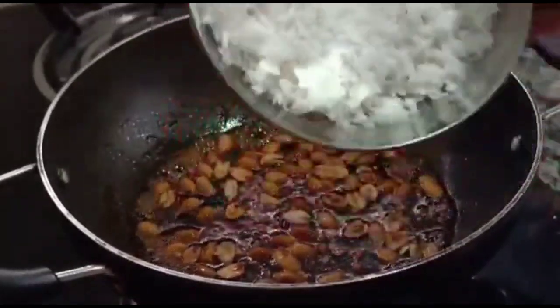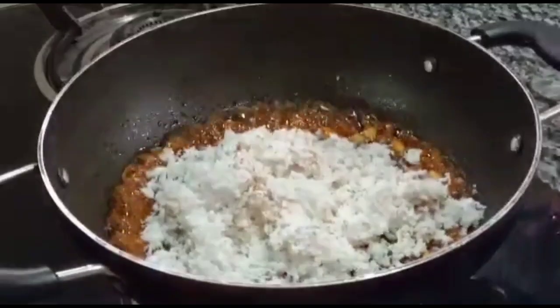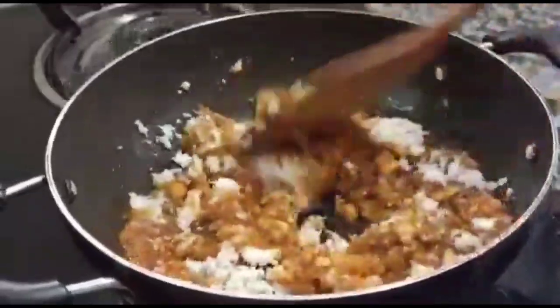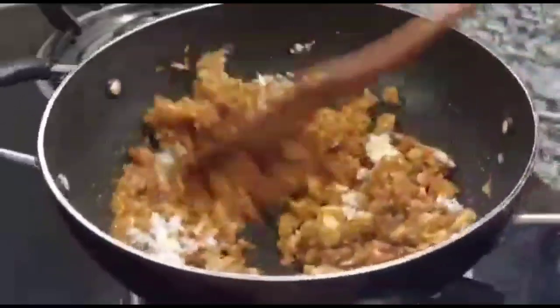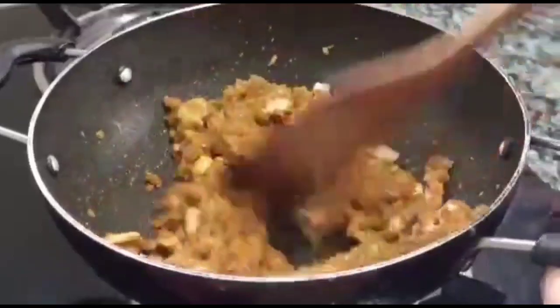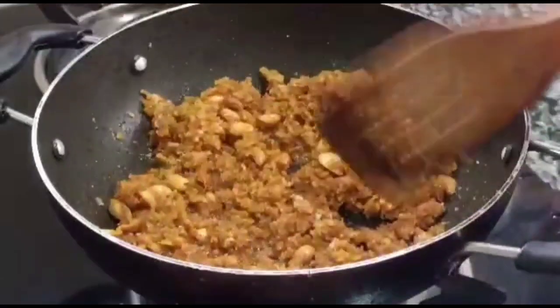I am going to make a based protein. Put it in the middle, and we need to make a healthy meal.